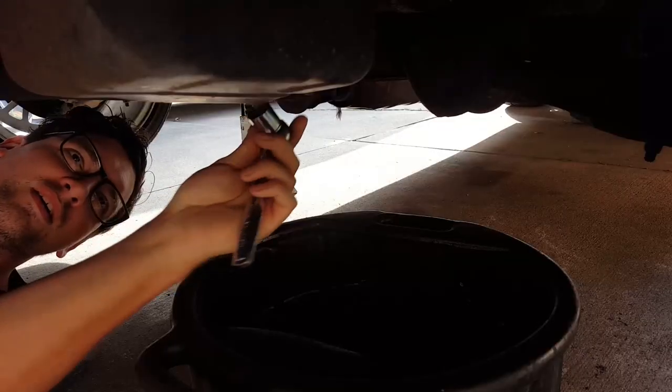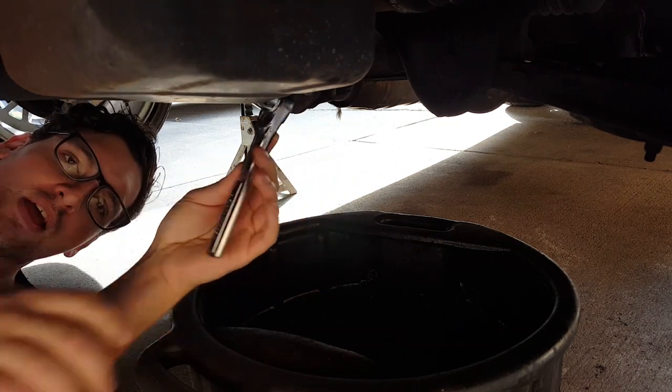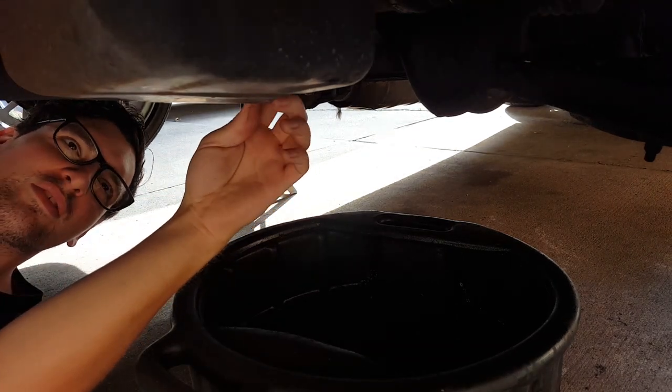I'm going to go ahead and change the oil. I know I don't show you guys very much cool stuff, but I make up for it by showing you lame stuff like oil changes.